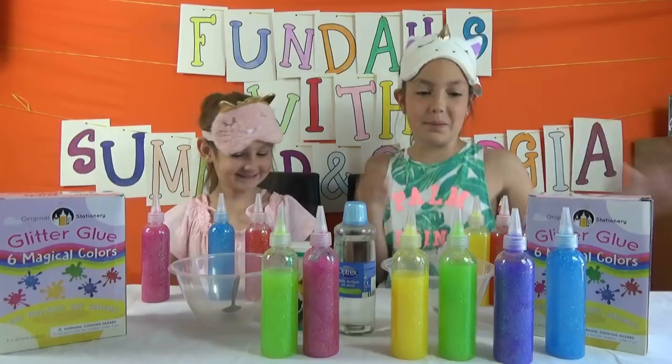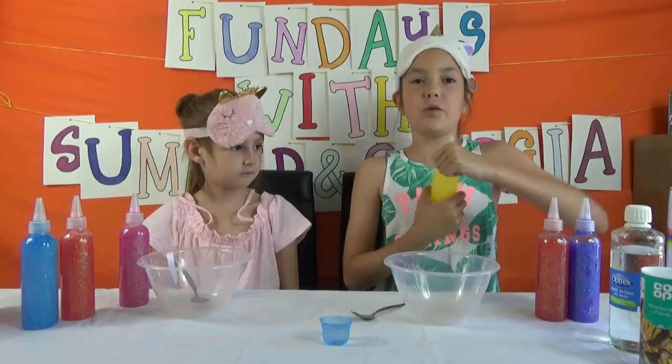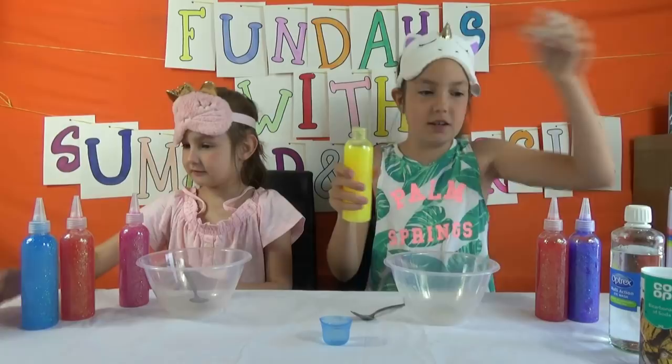Okay, I guess we should start making the slime, so let's move these out of the way. Let's put our glitter glue in our bowls — we're going to be doing half of each glue bottle. Are you going to start doing it? It's really thick, this is going to be hard to get out.